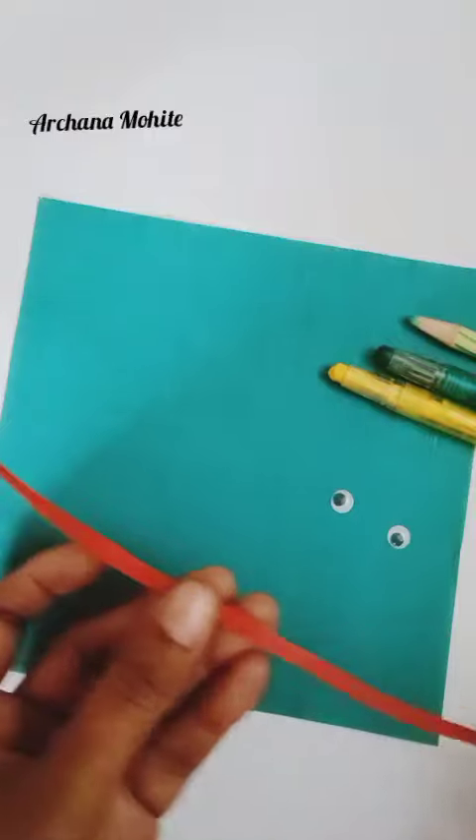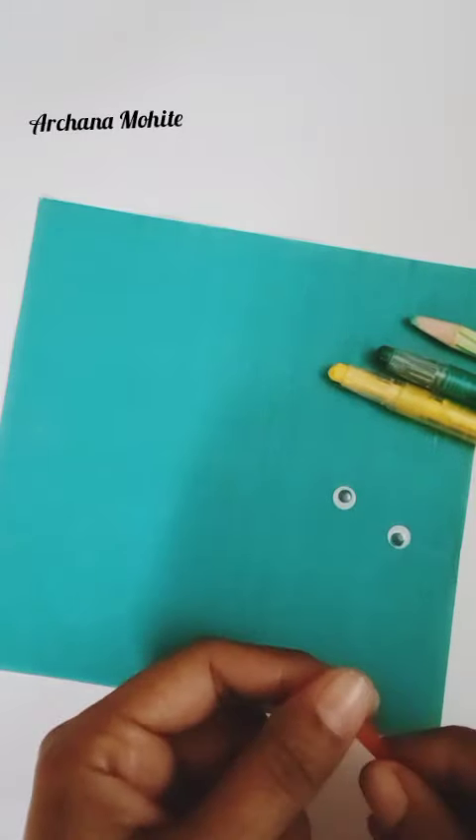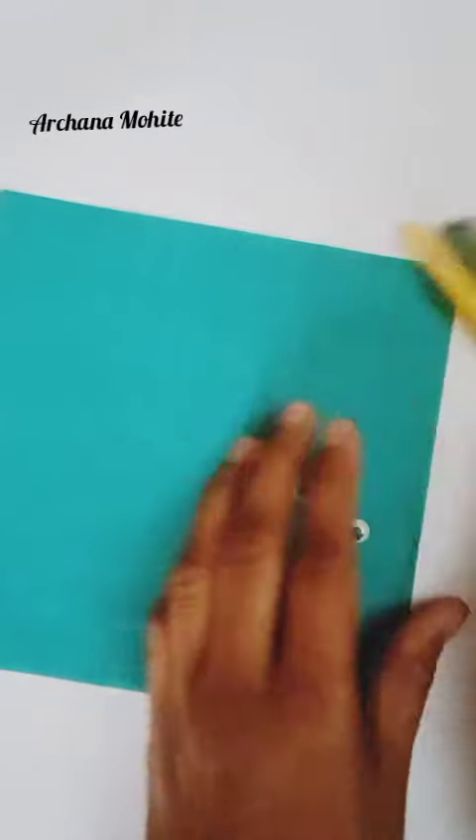We need a red quilling strip. If you don't have one, you can just take a white paper, color it red and use it. You'll also need colors and googly eyes.